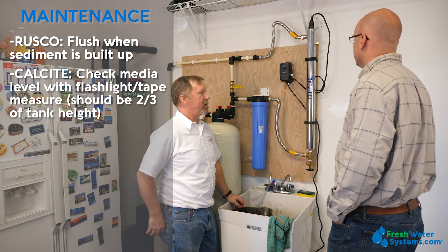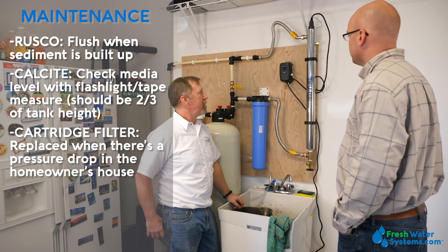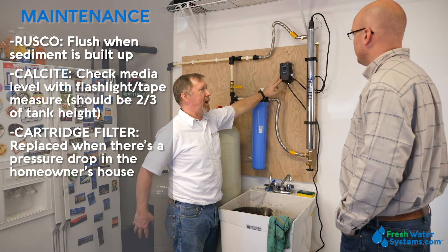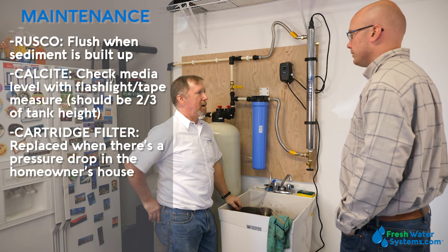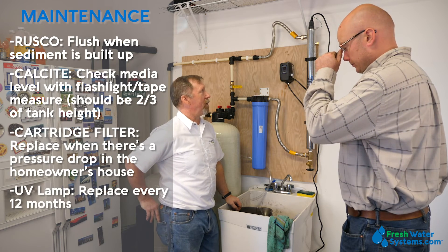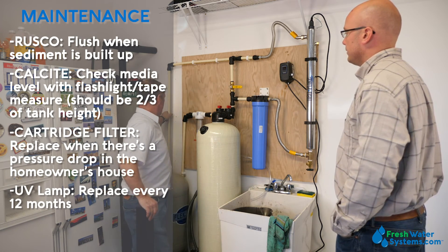The next component is the cartridge filter. That's going to need to be replaced periodically when there's a pressure drop in the house — just unscrew the housing, pull the old filter out, and put a new cartridge filter in. And finally the last step is the UV lamp. That's pretty straightforward — every 12 months it has to be replaced.